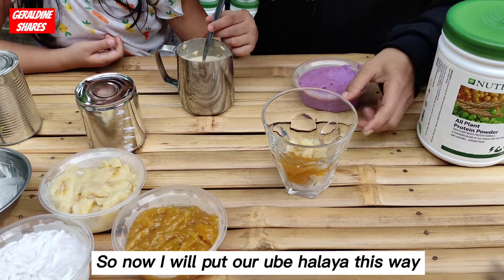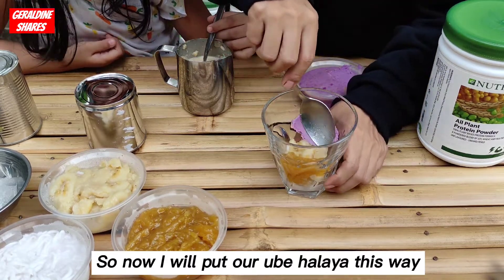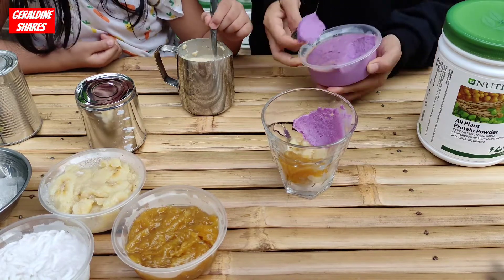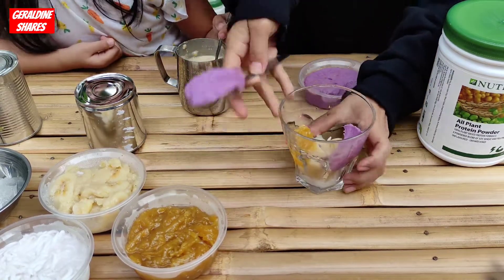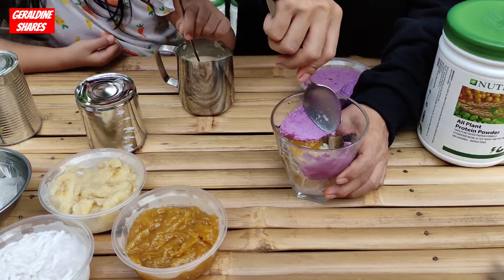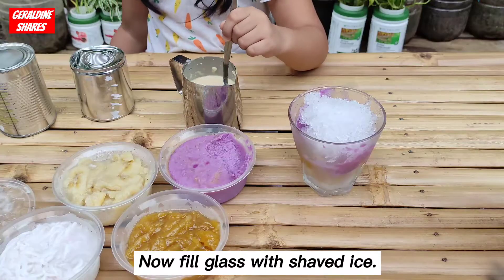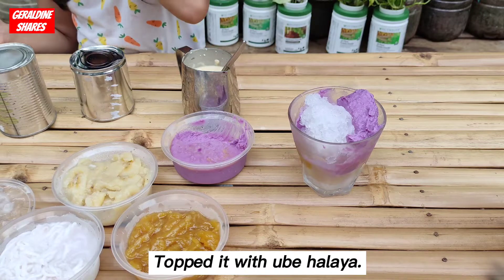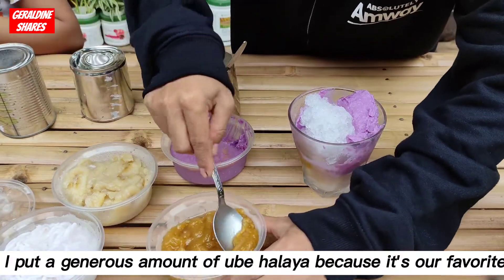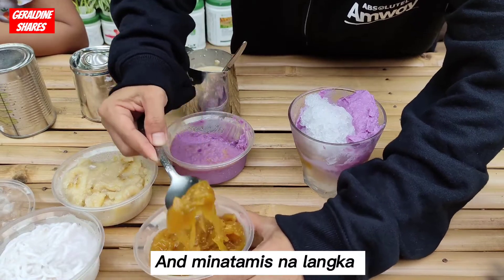I will put our Ubi Halaya this way. That looks really delicious — I like this purple. Now, fill the glass with shaved ice. Top it with Ubi Halaya. I put a generous amount of Ubi Halaya because it's our favorite. And minatamis na langka.